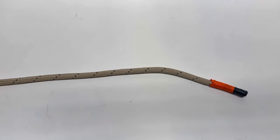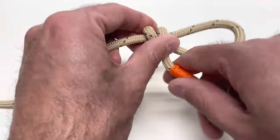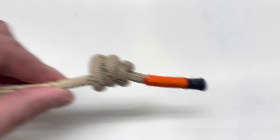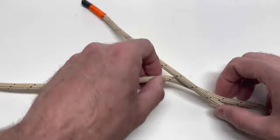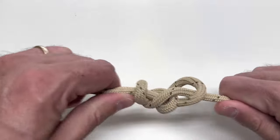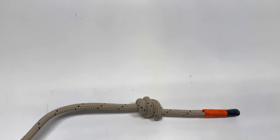This last stopper knot is the stevedore knot — another very easy one to stop you from falling off your tether or lineman's belt. Make a loop, go around the loop twice, then come underneath and tighten up. That's a stevedore. One more time slowly: make your loop, go over once, back over again twice, come through the bottom, snug it up, dress the knot well. That's the stevedore stopper.